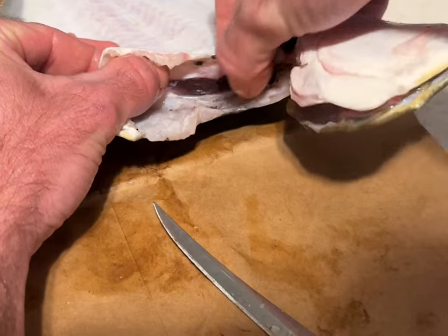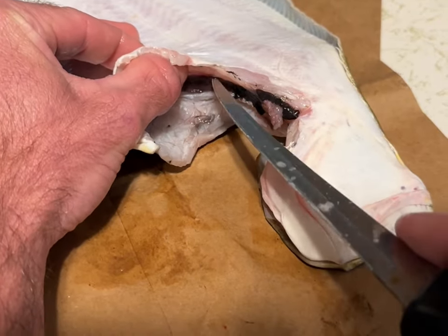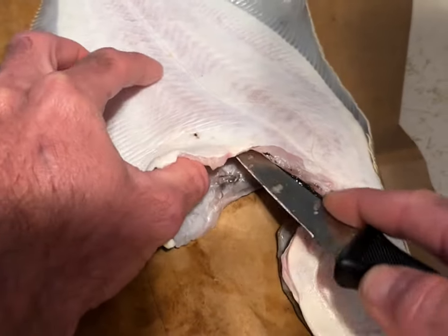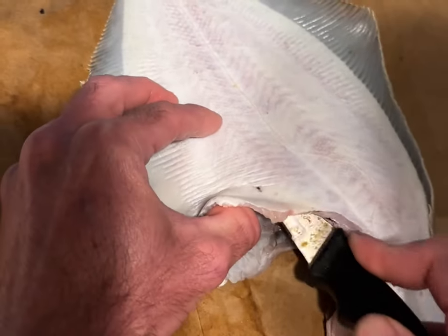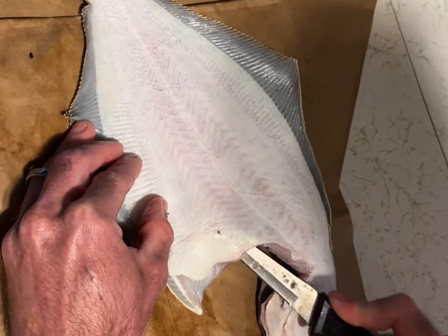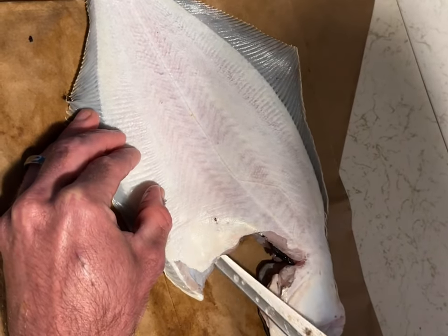I'm feeling the ribs right here, the start of all the ribs. I'm going to go on top — this is the bottom of the fish, but it's flipped over, so on top — and then you can see the knife right here. I'm angling it down into the ribs and doing small sawing motions to separate it off the ribs.